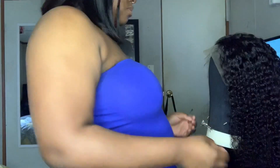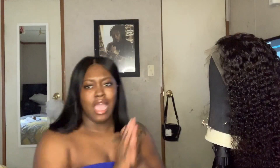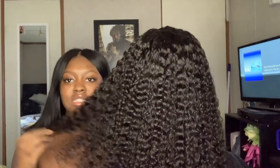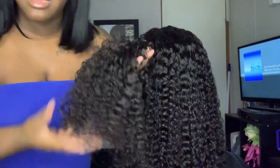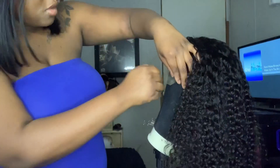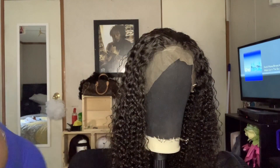I'm putting it on the wig head so y'all can see what it really looks like. Oh my god, I want to cry — do y'all not see this? Do y'all see how natural this thing looks? Oh my god. It feels amazing, y'all. Y'all can't tell me this wig ain't gorgeous. Let me get a comb so I can show y'all — it's got a part and everything.